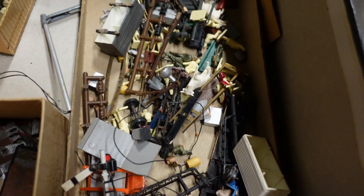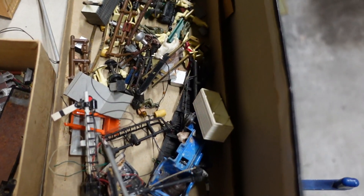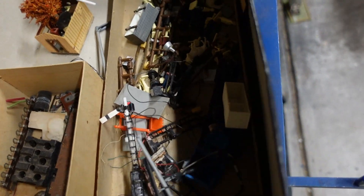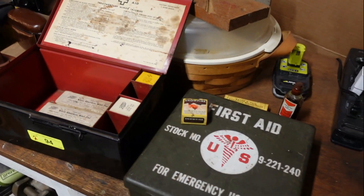Moving on to more train stuff — there are little people and a whole bunch of parts. I'll go through everything to make sure I'm not putting things in lots that should be sold separately. Just from what I've been looking at, there's probably $20 to $30 in this one lot alone.